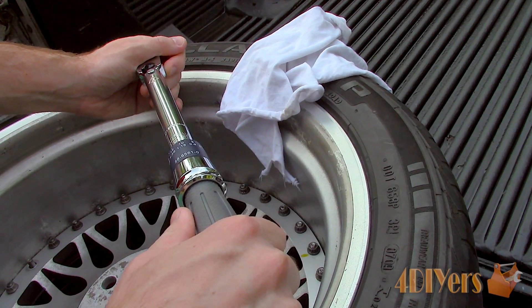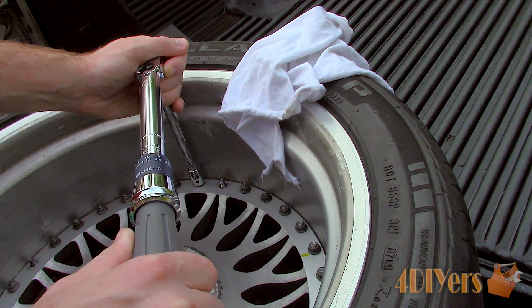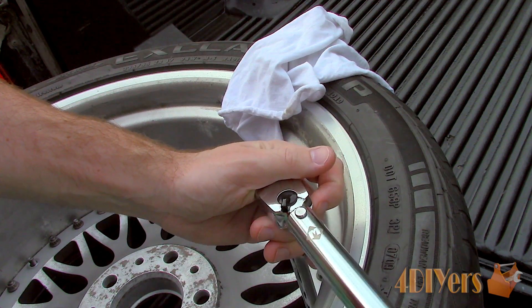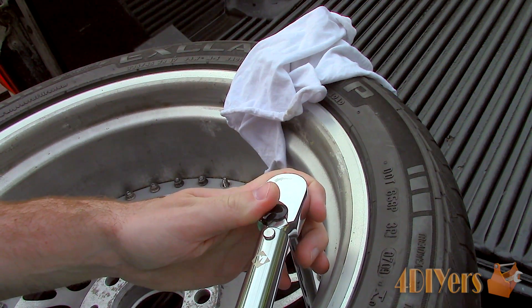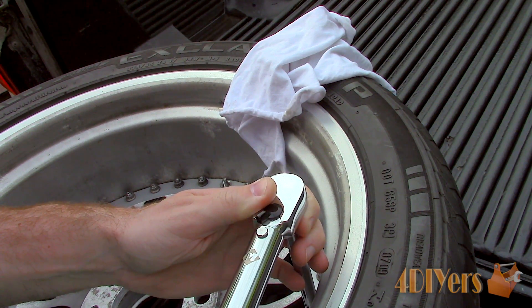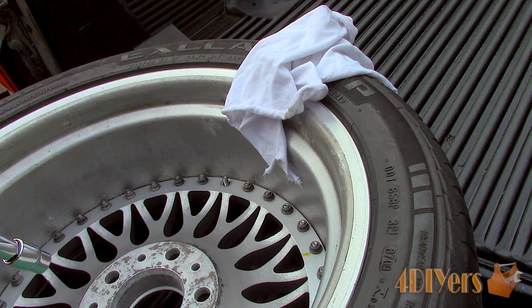Place one hand on the pivot point and the other hand on the handle, then rotate until you hear a click. Again, only one click is needed. When done with the torque wrench, return the scale back to its lowest position — otherwise this will jeopardize the accuracy of the torque wrench.